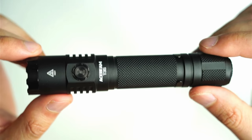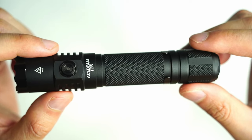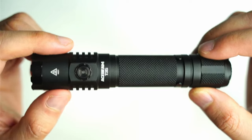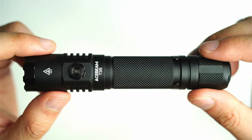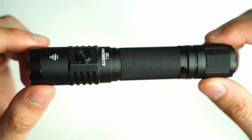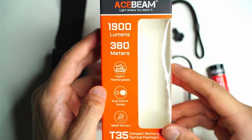Acebeam offers this light in two colors: black, which is the one I have here, and Coyote — kind of a greenish-brown color. I ended up going with the more conservative black. It also comes in two tints: 5000K and 6500K. My T35 has the 5000K SFT40, which is a little warmer and a little easier on the eyes.